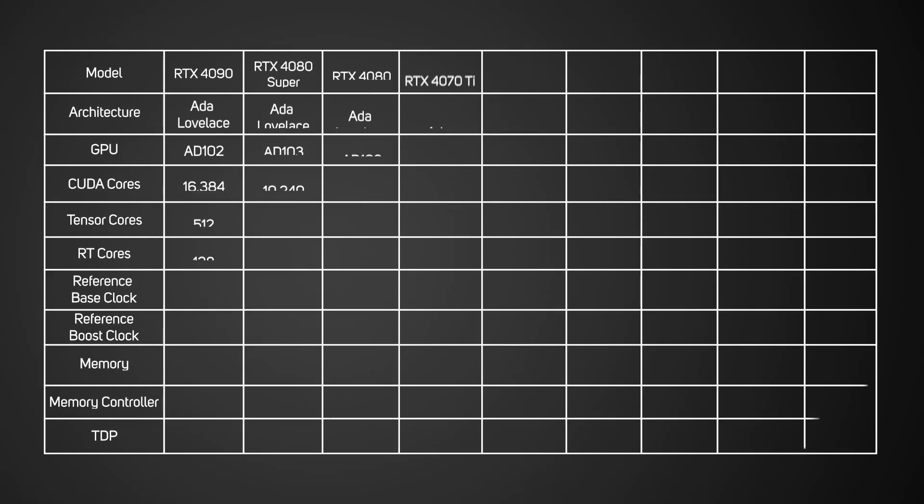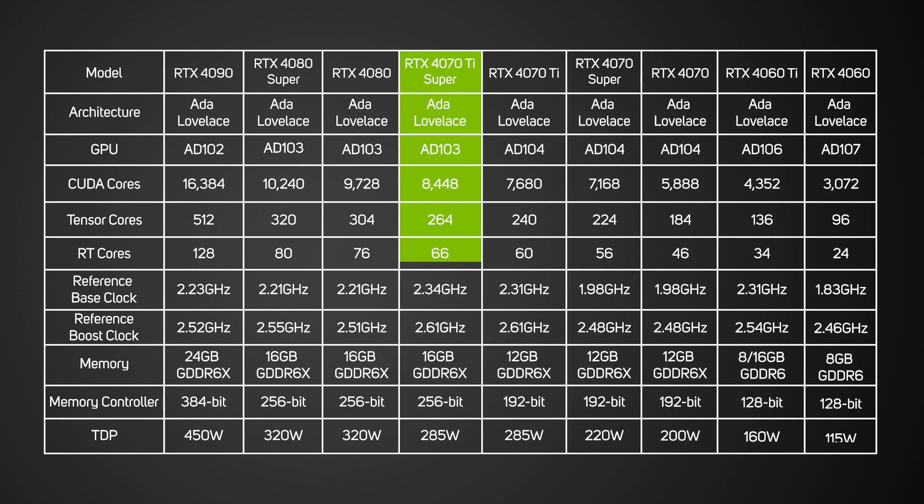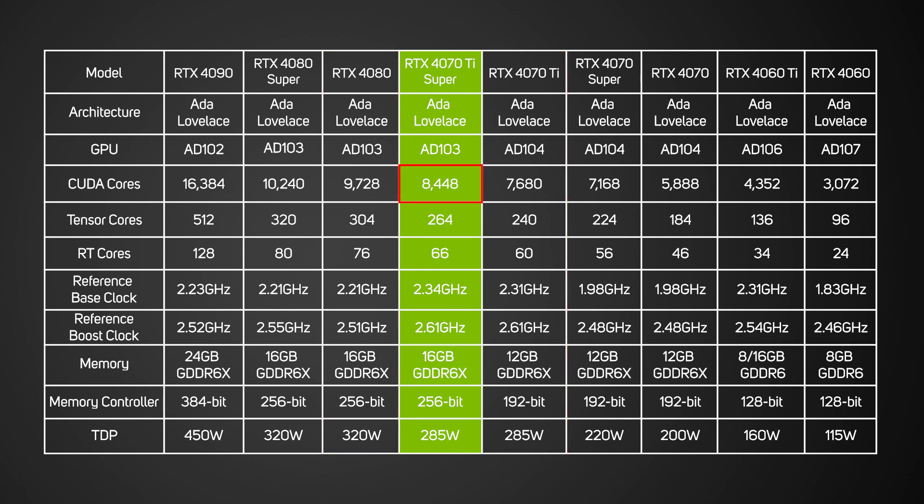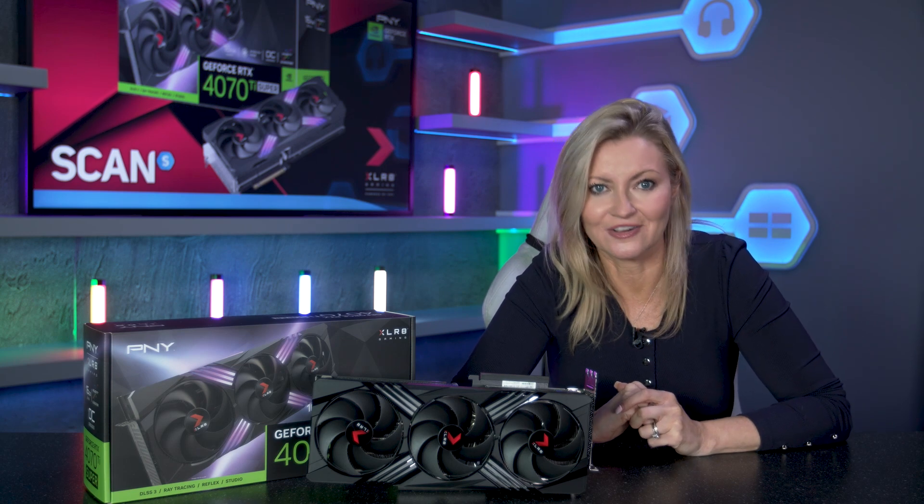Specs-wise, the RTX 4070 Ti Super cards are nestled nicely between the RTX 4080 and the RTX 4070 Ti, with 8,448 CUDA cores and 16GB of GDDR6X RAM. So it's fair to say it's super powerful, but with this being an Accelerate Gaming Edition it also has some additional features, so let's take a look.